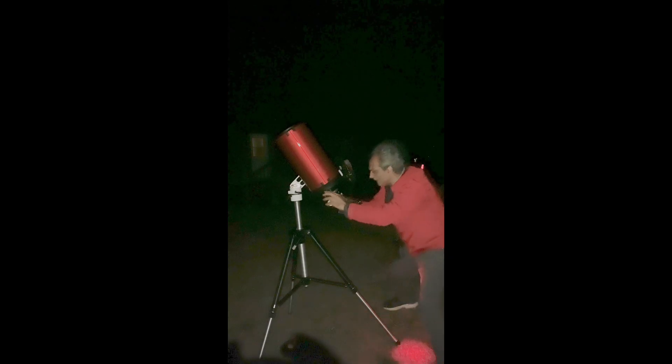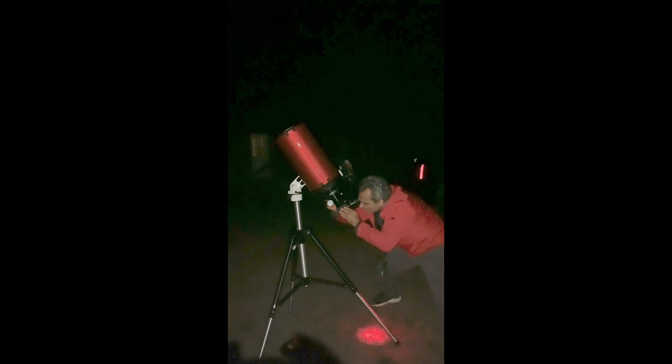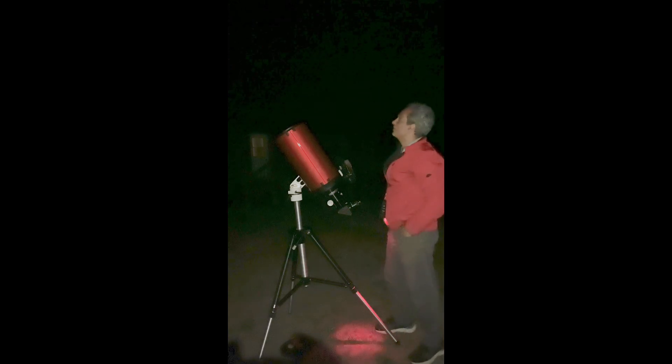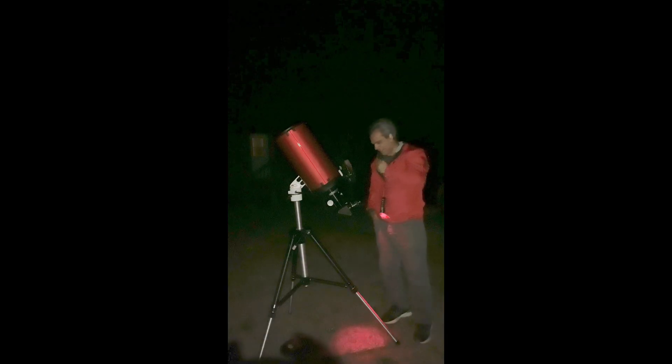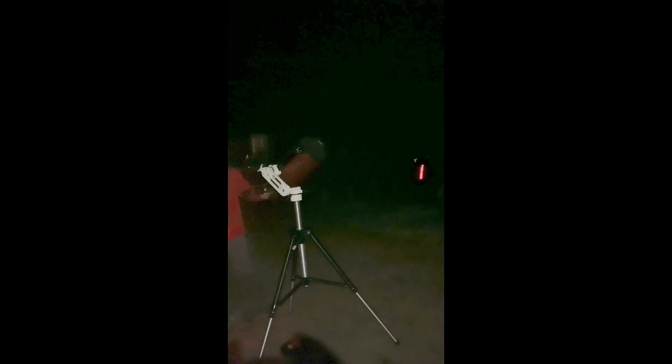Let me check collimation. Seems to be nice and symmetrical, so I'm assuming collimation is good. Stars are nice and pointy. Maybe it's just that I'm used to the 12 inch and dropping down four inches is a huge difference. Okay, let me try the Andromeda Galaxy — I just want to take a look. It's a little low in the sky, not super high.